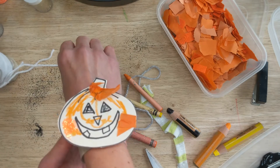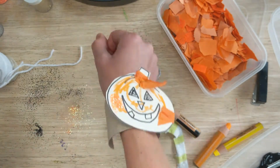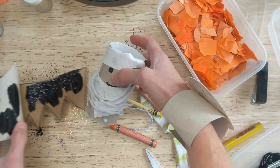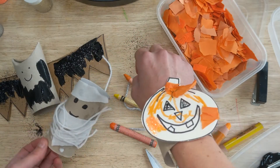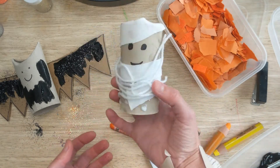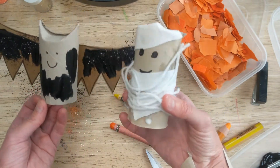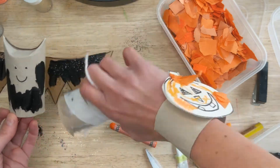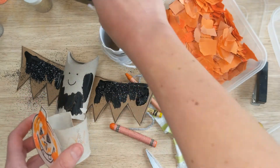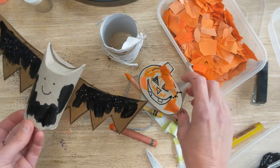All of my arts and crafts are about just using things that we have at home. There we go — look at that, ready and dressed up for a Halloween party! I hope you enjoyed these three Halloween crafts from toilet rolls today: our happy pumpkin power bracelet, our spooky mummy, and our beautiful glistening bat. Please do share and subscribe if you've enjoyed this, and I'll be back again soon for more art, craft, and play ideas, and lots of singing and dancing. Take care — bye bye!